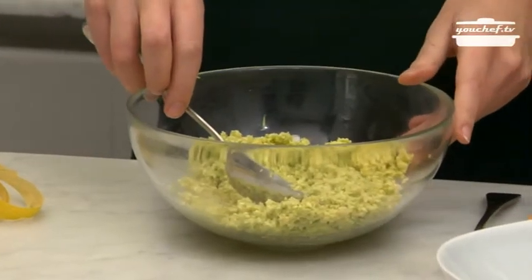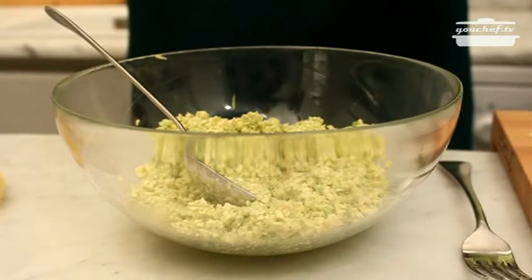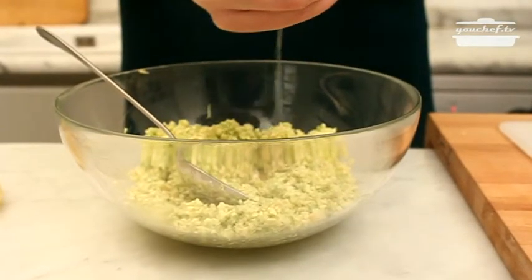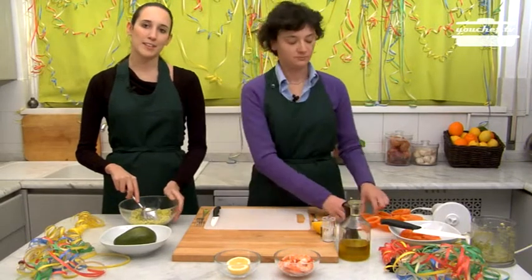Now we add salt, pepper, oil and some drops of lemon juice. We mix these ingredients together and put the mixture in the tomato boats.